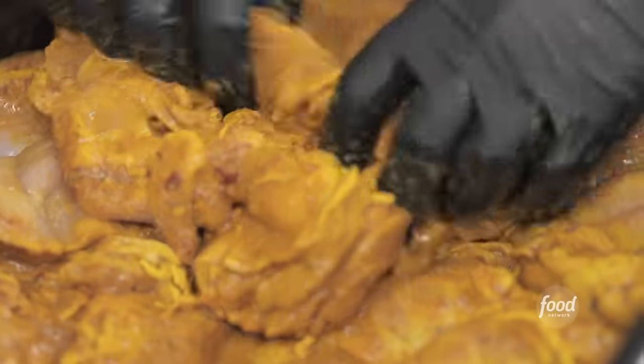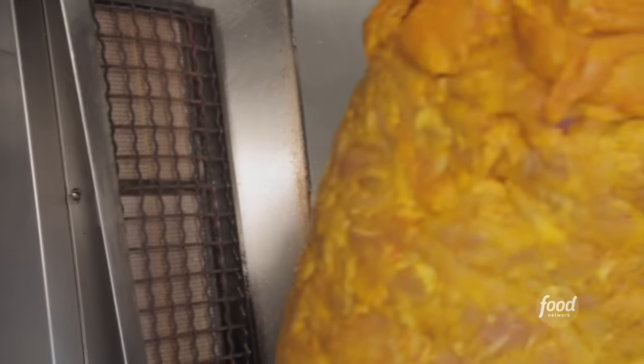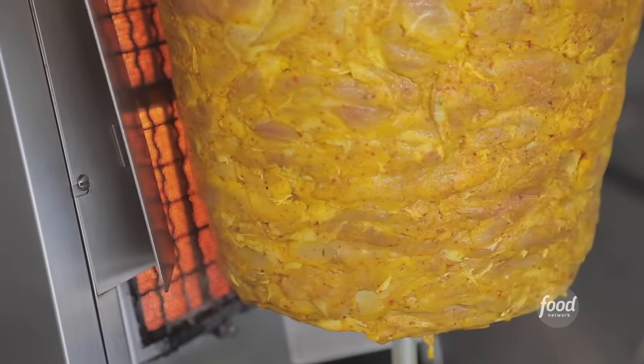We use a leg and breast — it's like a pterodactyl leg. We butterfly it so we can stack them bigger. The chicken is rolling. It's gonna take about 45 minutes. What are we up to next?